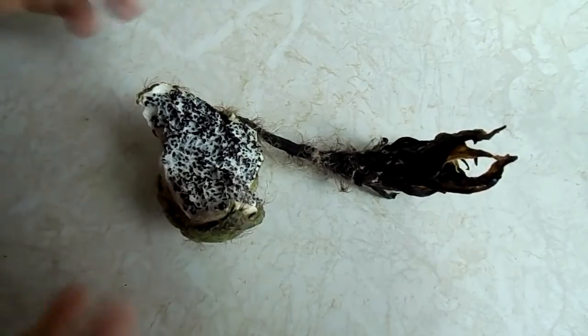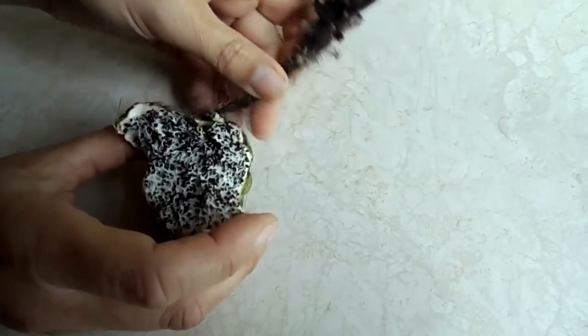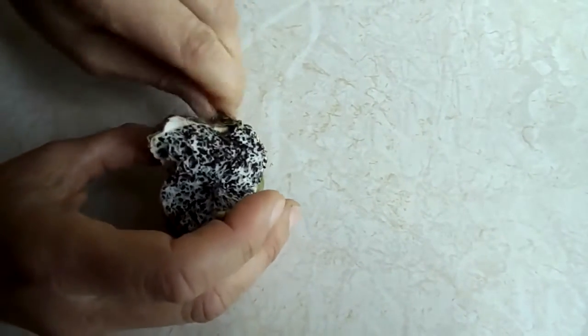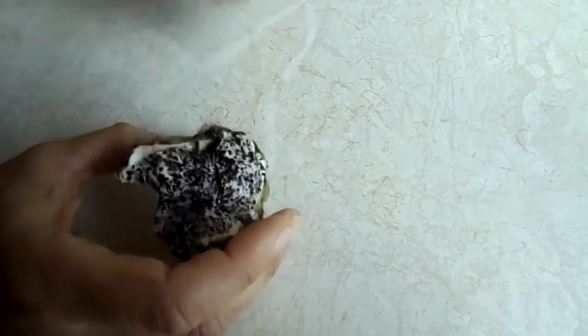All you need to do first of all is remove the dead flower head, as in this case here. Just pull it off, give it a bit of a twist — this is quite a big one.